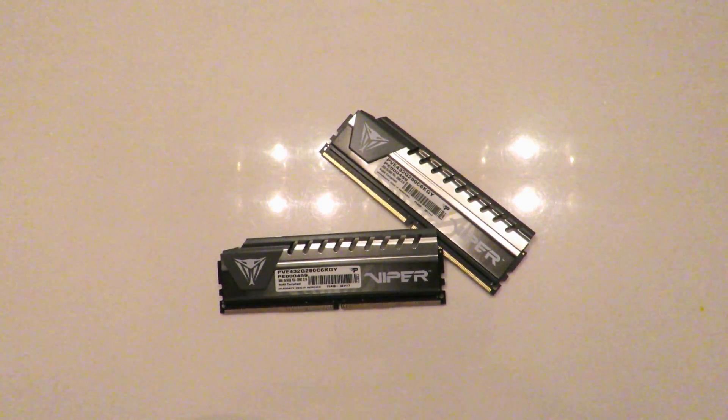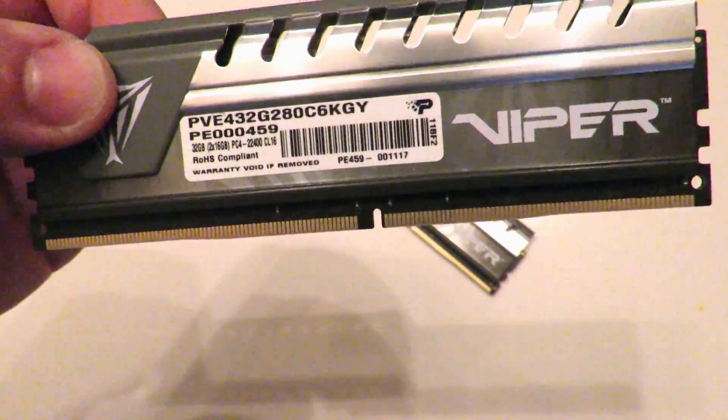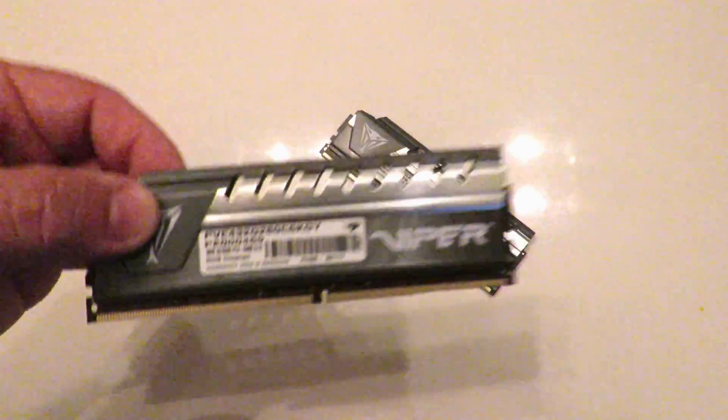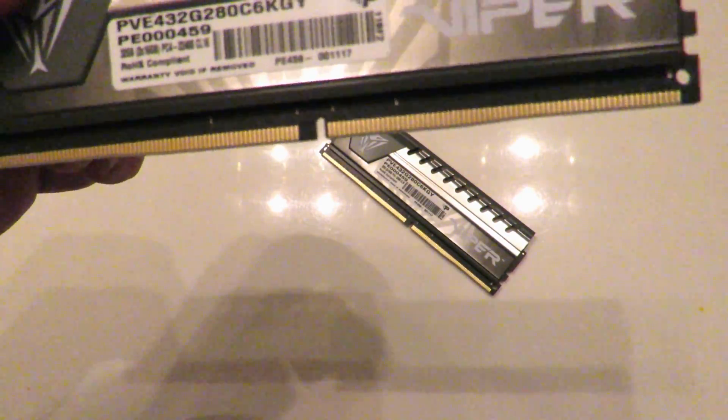Hey guys, this is your friend Aki back again with Dragon Blogger. I'm in the bathroom right now so I can show you guys how to remove the heat spreaders off of memory. In this case it's the Patriot Viper Elite Series DDR4 32 gig kit — 2x16 gig modules running at 2800 megahertz.